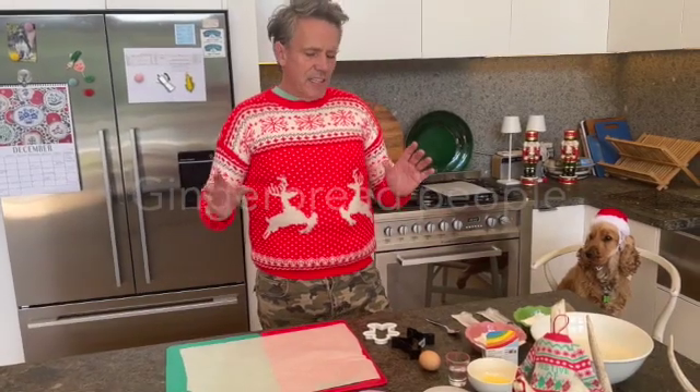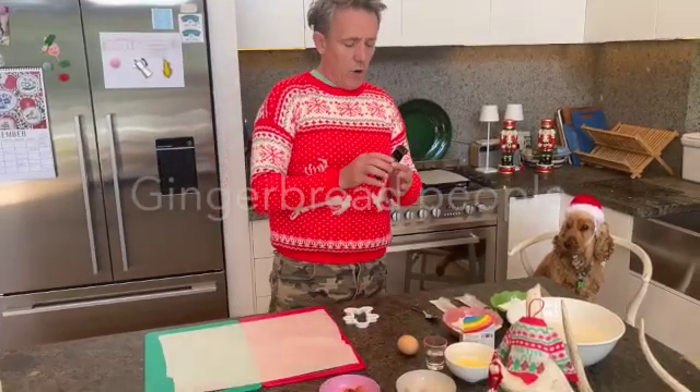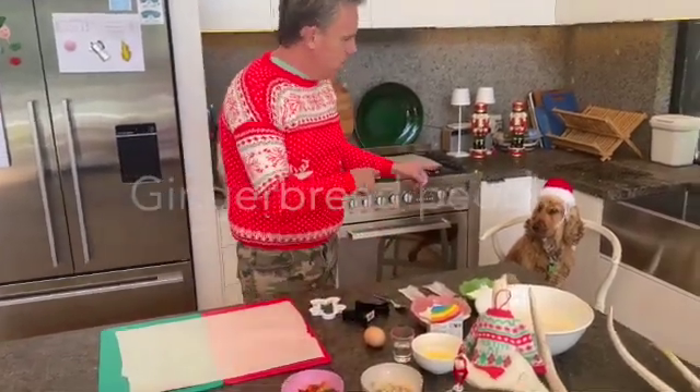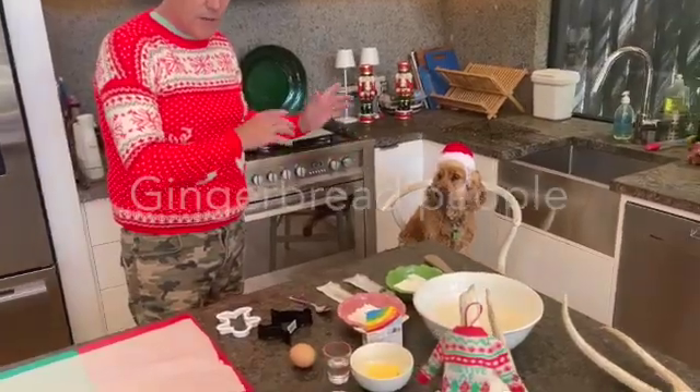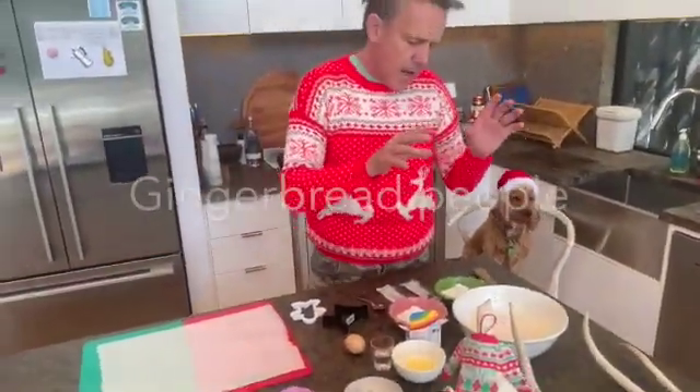Merry Christmas, happy holiday season! We're going to do some quick little gingerbreads and little dog breads. I've got Santa's little helper here — Bobby's helping out.